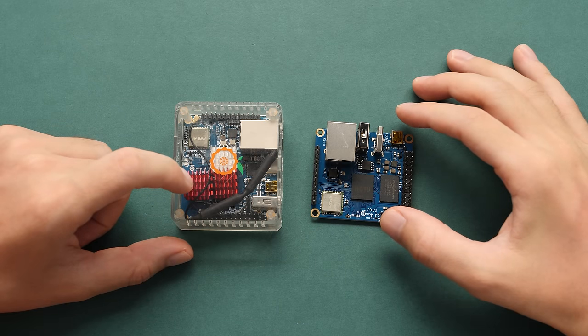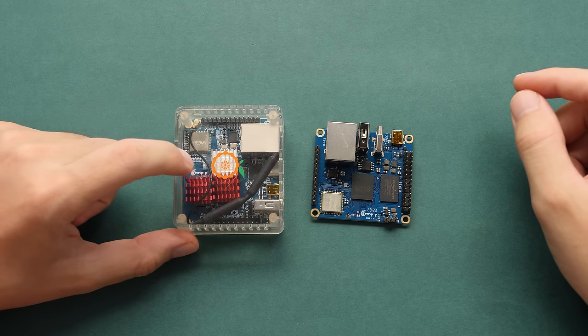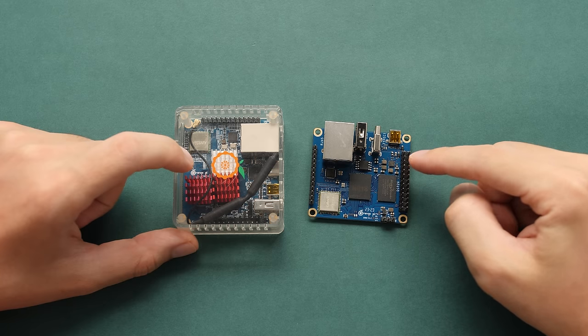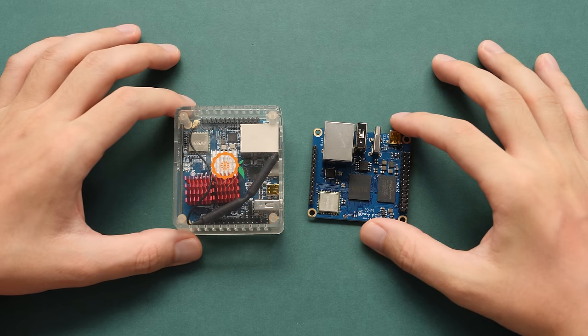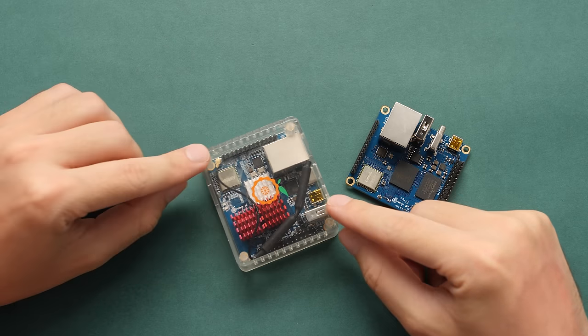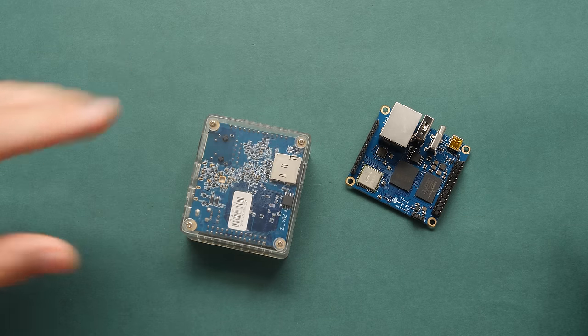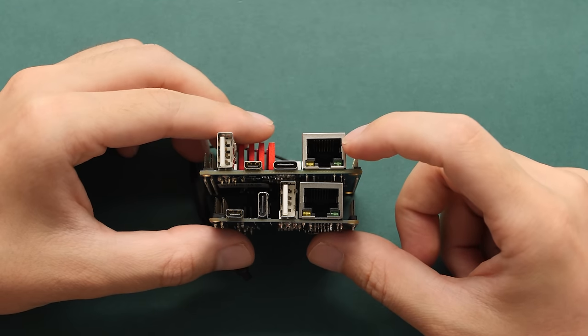A few years ago, I made a video about the Orange Pi Zero 2. This little guy was originally sold for $19, but now it's on sale for only $15. There have been a few optimizations made to this newer version, but overall it's still a great value. I have the original Zero 2 in a case, but I'm going to take it apart so you can see what's inside. The ports on the newer version are basically the same as the older one.